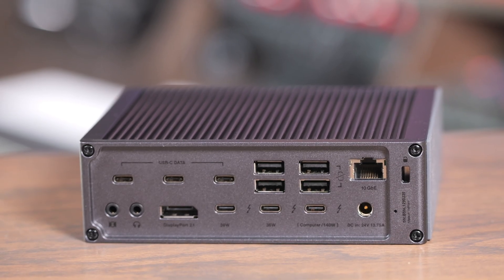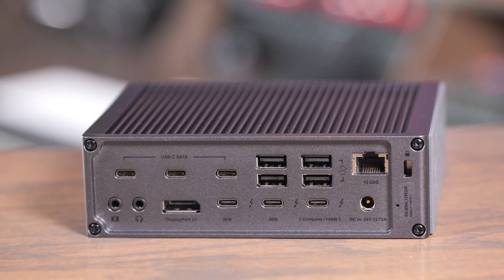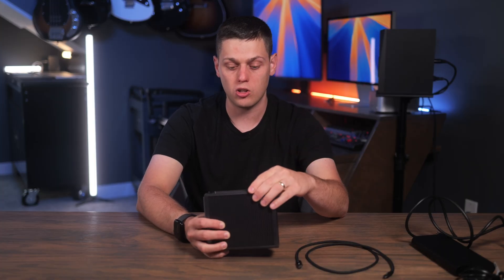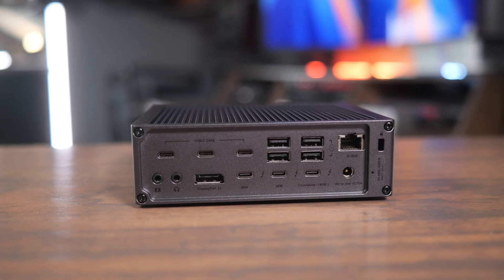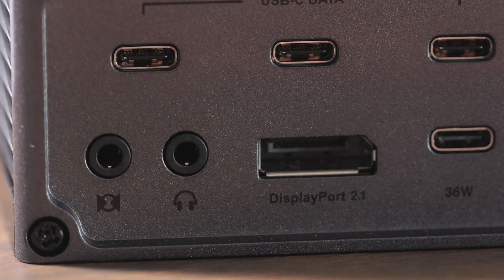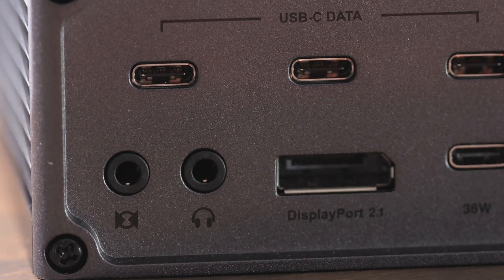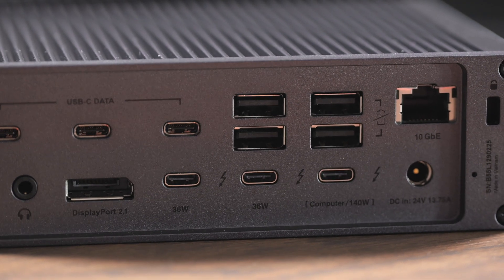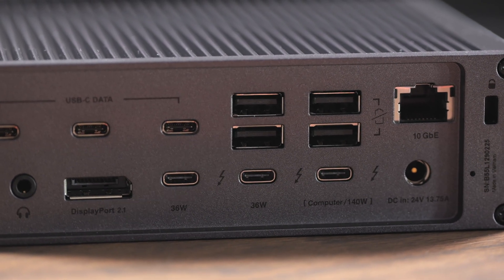On the back is where everything else is. You have the DC-in to plug the power brick in, the 10 gigabit ethernet port — which is amazing to finally have in a Thunderbolt dock — four USB-A ports, three USB-C ports, a headphone out and a microphone in port, a DisplayPort, the host port to plug this directly into your computer, and then two additional Thunderbolt ports.